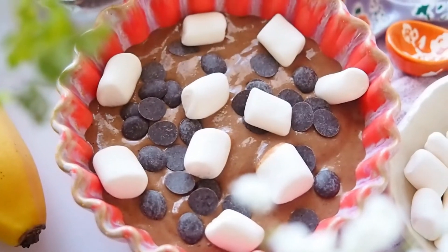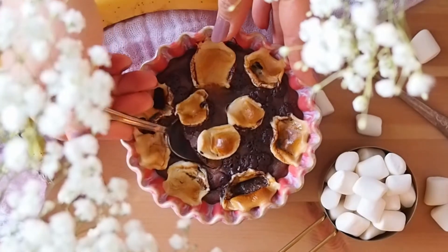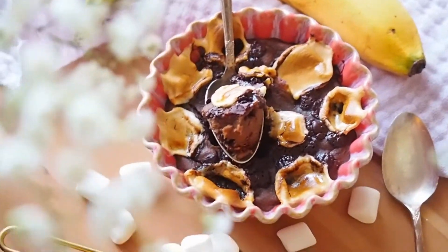Then I'm going to top it off with half a tablespoon of chocolate chips and 2 tablespoons of vegan marshmallows. Let's bake this at 350°F for 25 minutes. Once the marshmallows become caramelized, it's ready to be enjoyed. This is so chocolatey and indulgent, yet made with simple ingredients — so satisfying and filling.